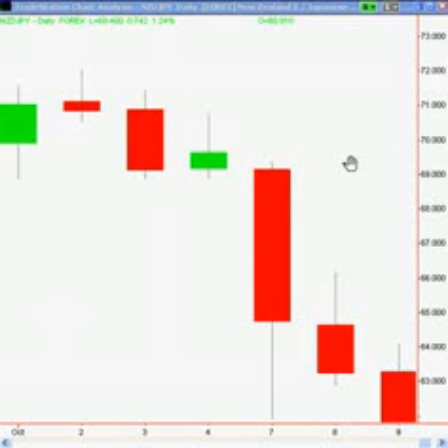Hey everyone, it's Niall at Learn to Trade the Market. I'd like to introduce you to a new setup called the Inside Bar Pin Bar Combination.